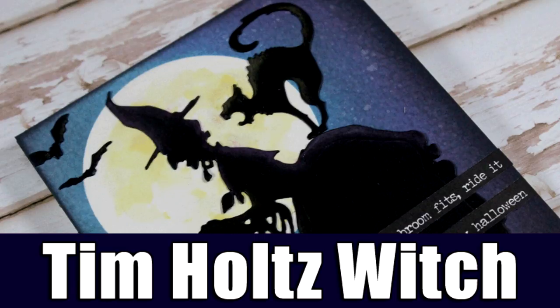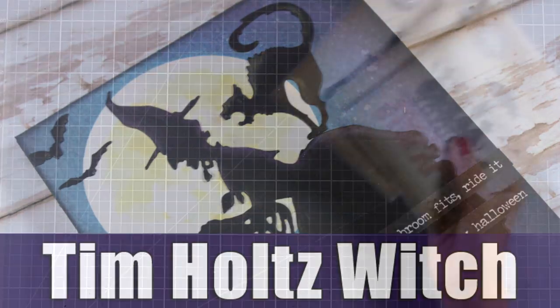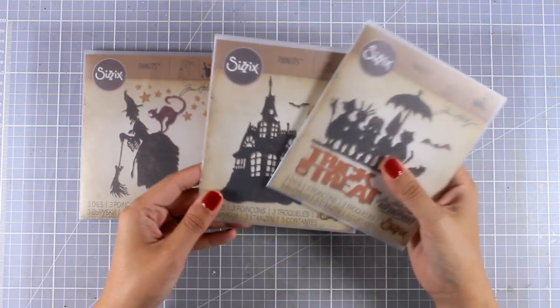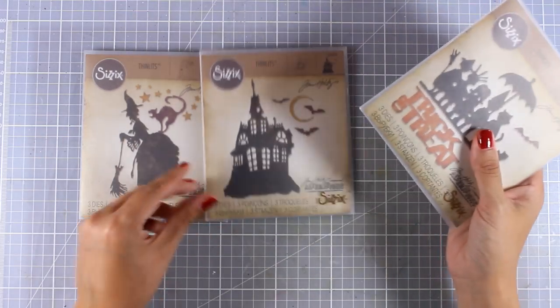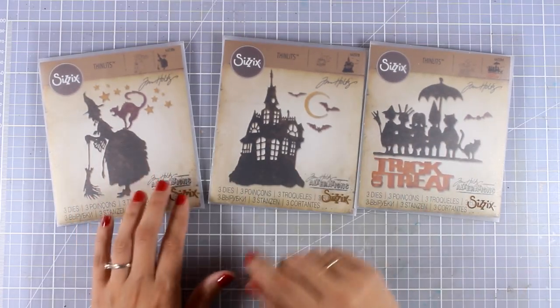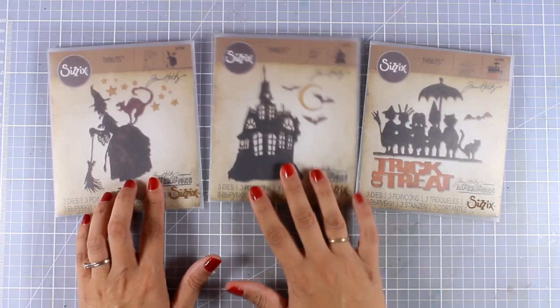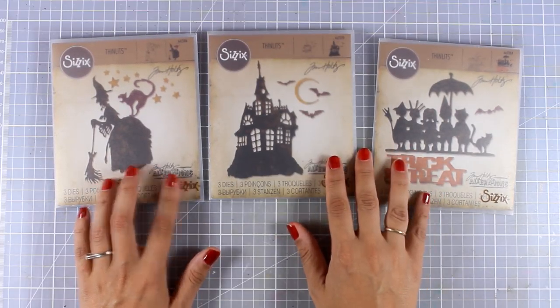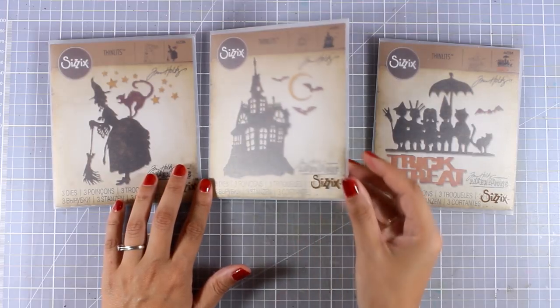Hi everyone, it's Vicky here and welcome back. Today I'm going to create a Halloween project, and before I start I wanted you to see three different dies by Sizzix and Tim Holtz. I'm planning to use all three of those dies to show you different projects, and I'm going to start today with the witch — but as you can see, you also get the haunted house as well as the trick and treat.